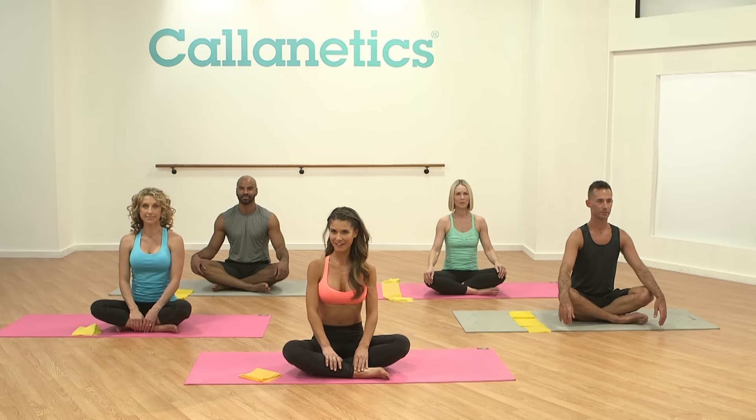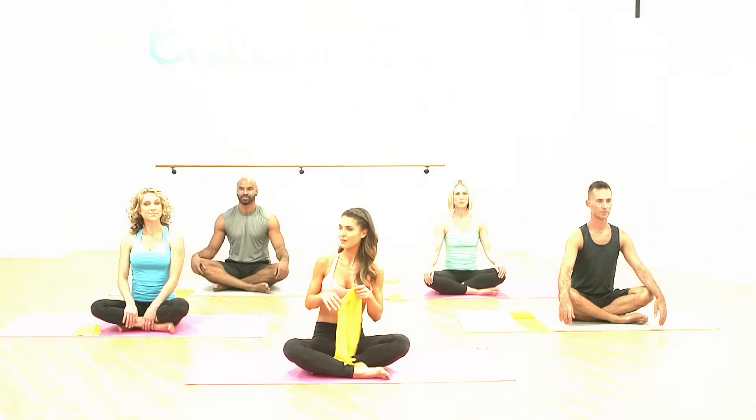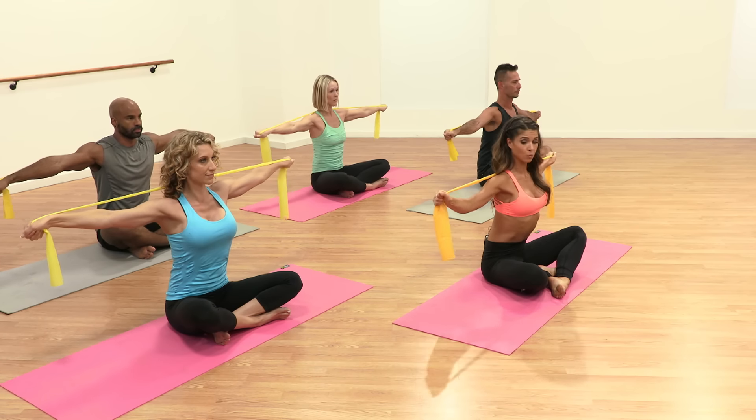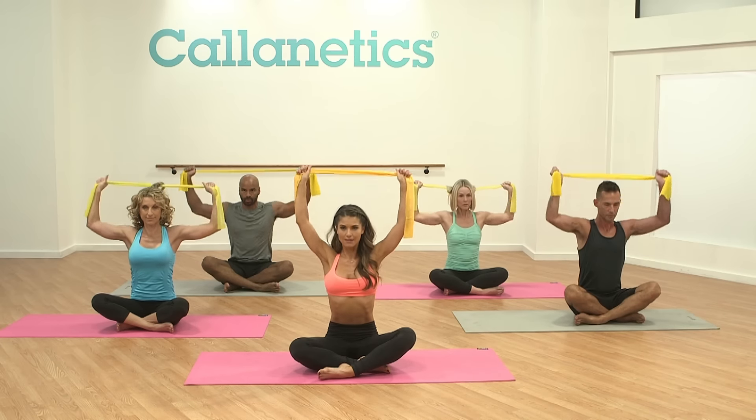Hi, I'm Lacey Conde. I'm here with the team to do the Kalinetic's Upper Body Sculpt. Today we're going to be using resistance bands. Lengthen your arms nice and long to either side of the room, lengthen through the wrists. Slowly bend the elbows back in nice and deep to the ribcage and lengthen the band back up nice and long.